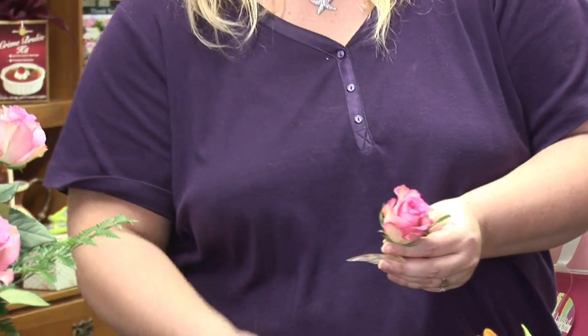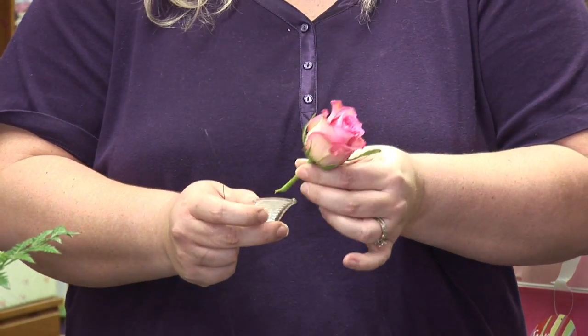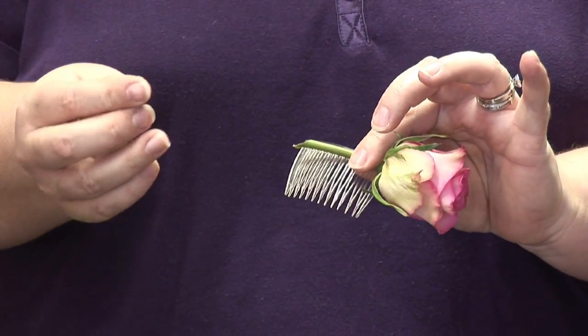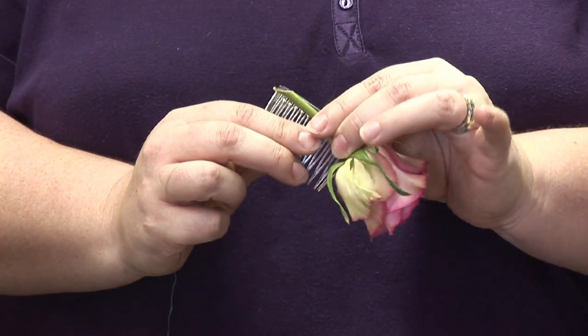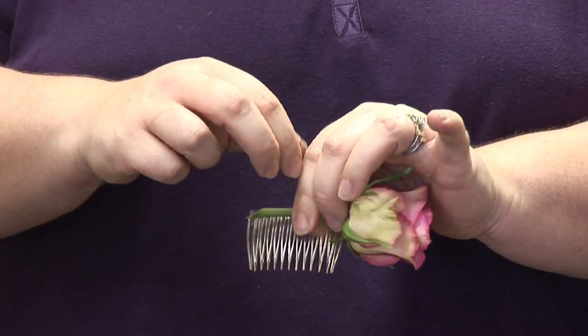The next thing I'm going to use is just a rose stem, which I've cut at an angle. I'm now going to attach it to the comb and I'm going to use some floral wire, which you can get at your local craft store or even at your local florist.